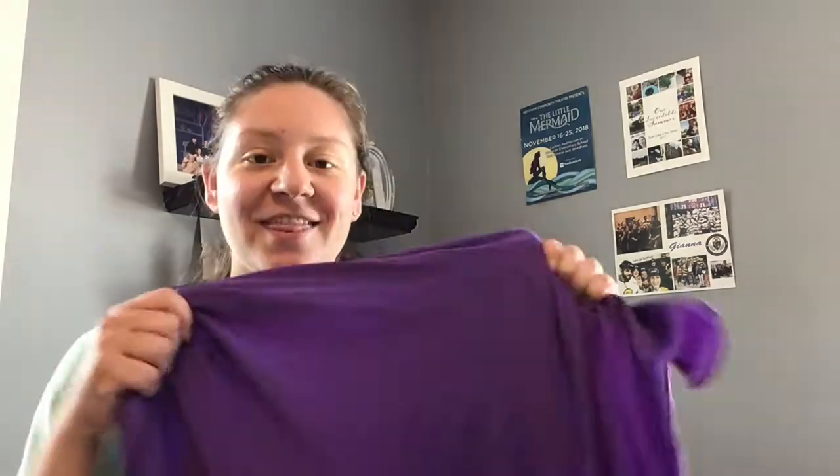I used two different materials with two different methods in order to help you decide what works best for you. This is a nylon mix — it's 82% nylon and 18% spandex.